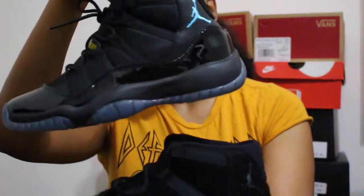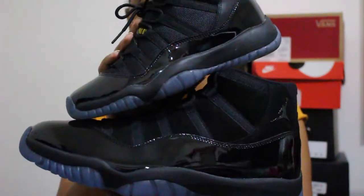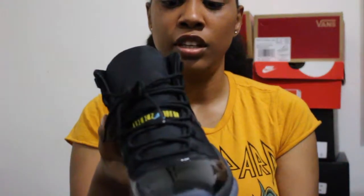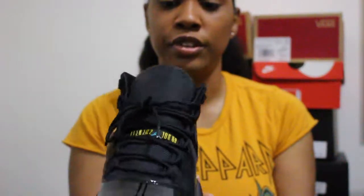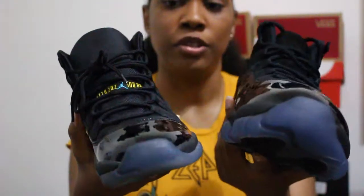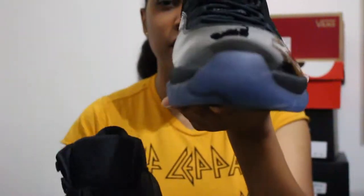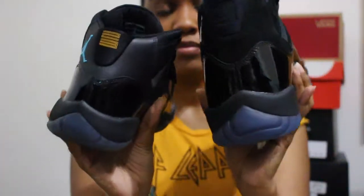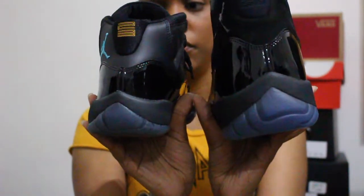Like I said before, I wasn't able to fit these, but I do have my pair — the Gammas. Let's do a little side-by-side. Honestly, if the Gammas didn't have the blue Jumpman or the gold 23 or Air Jordan branding, it would be the exact same sneaker. I wish they would have used the regular upper on these, but they're still cool — basically almost identical. They have the black on the bottom, whereas the Gammas have the gamma blue highlight.